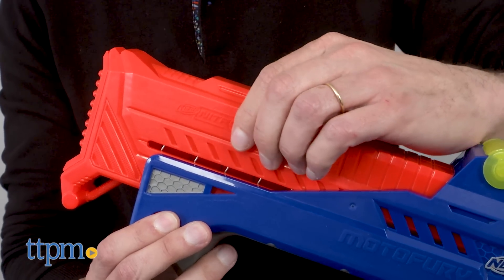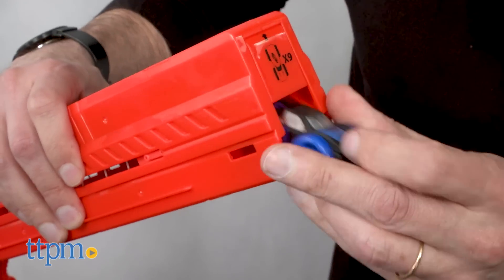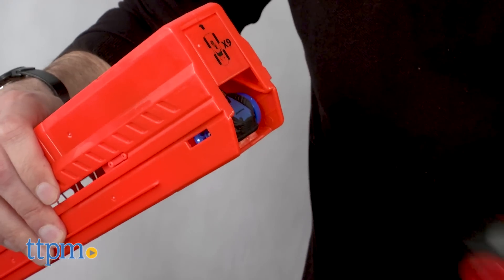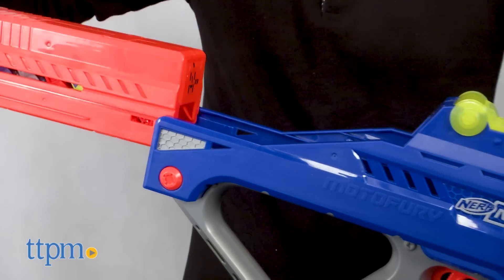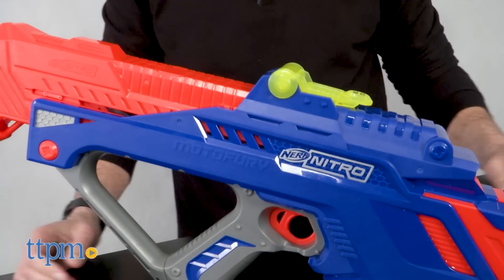It is time to play. First thing you need to do is load the cars. You take out the ramp, there are buttons that you push, you pull off the clip and you load them one at a time. Real simple to do. Put the clip back in and you're ready to play.